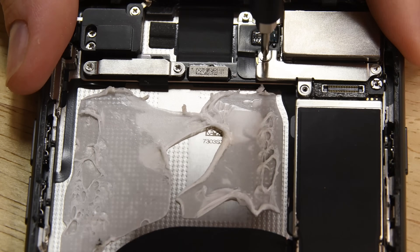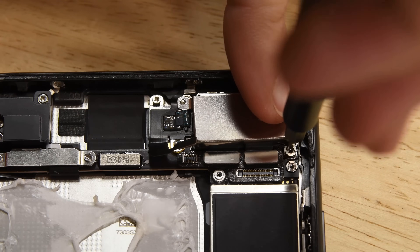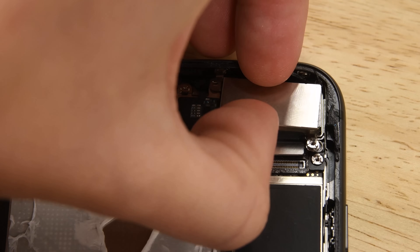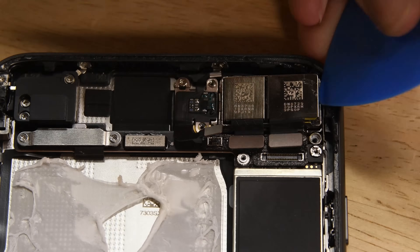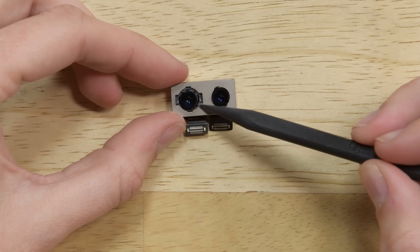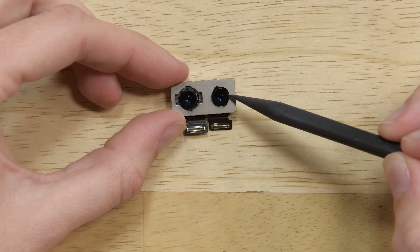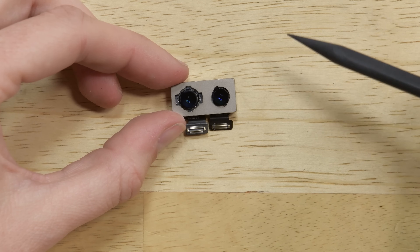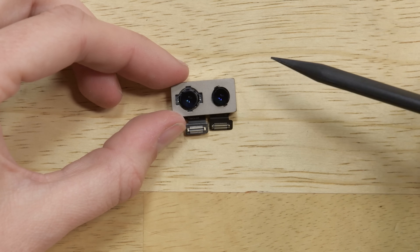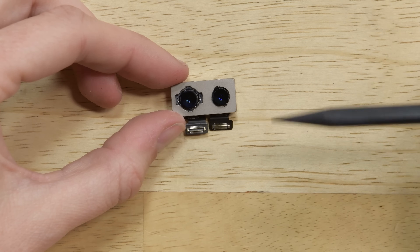To remove the two rear-facing cameras, we had to remove two tri-point screws, one Phillips, and a standoff screw. The pair of 12 megapixel cameras are fixed together so the software used for portrait mode can combine images from both lenses. The dual cameras have the same number of megapixels as the iPhone 7 Plus, but more megapixels isn't necessarily better — the sensor is the key. The 12 megapixel sensor provides 80% more light and is more power efficient than in the previous model.